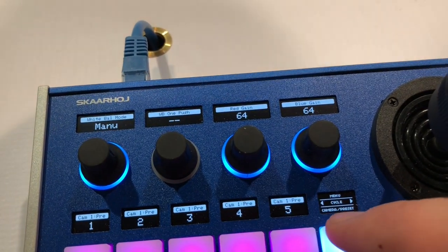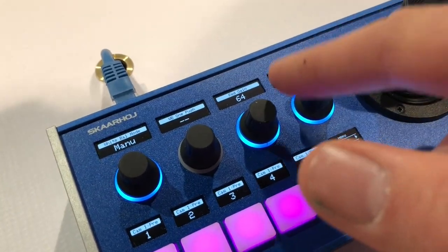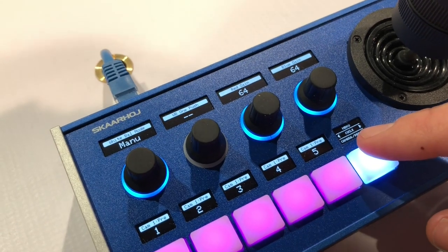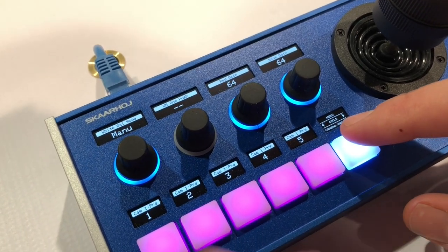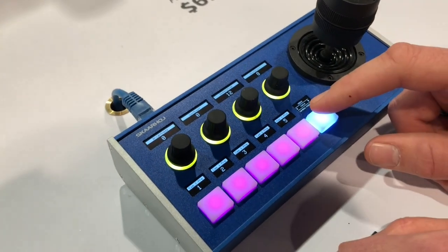This is where things become really important, because when you get to manual adjustment of parameters you want to know what value ranges — red and blue gain, for instance — have on any given camera, and that changes between VISCA cameras, believe it or not. This is why SkyHare controllers are so valuable as a generic controller for VISCA cameras.